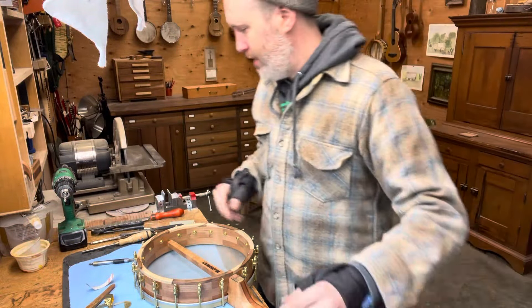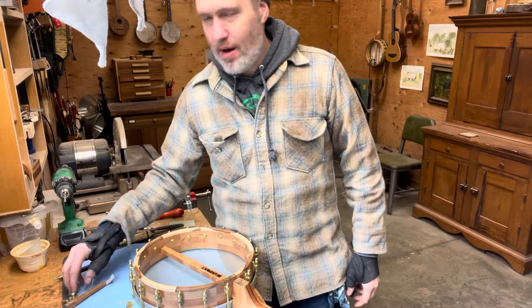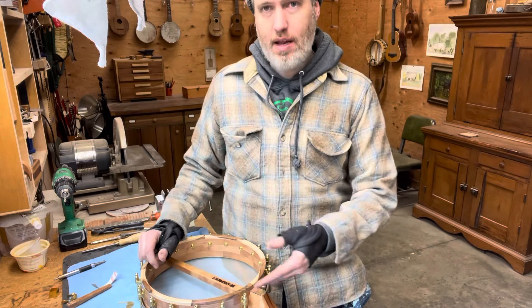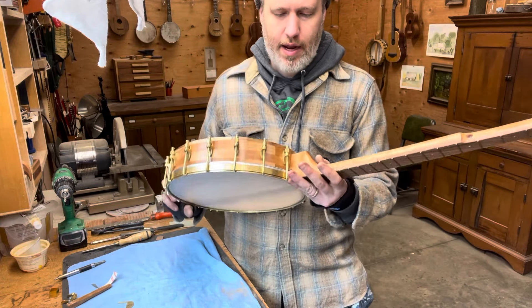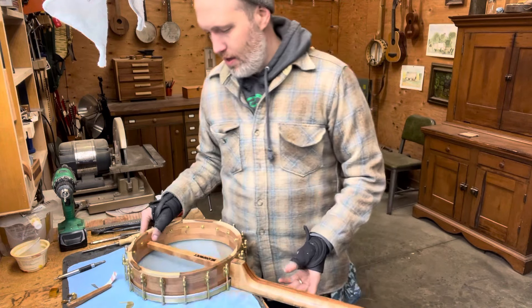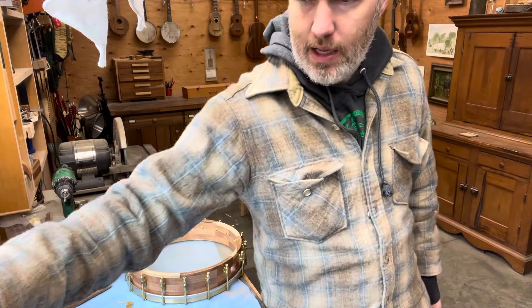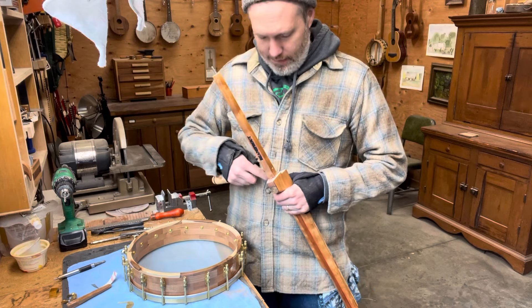Hey folks, Aaron here. I'm working on fitting this banjo neck to the rim and figured I'd show you how I do that, and give you some updates on the situation with my hands and my health. This banjo neck has already had the end piece cut on a router and been roughly fit before, but I need to make it fit how I want. I've got to use a chisel and some sandpaper to make it fit really well.